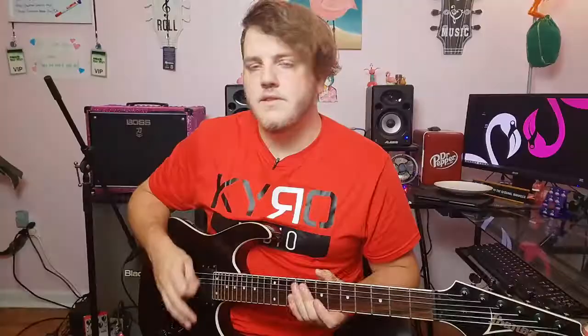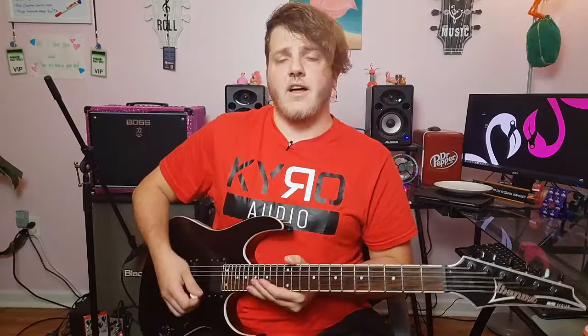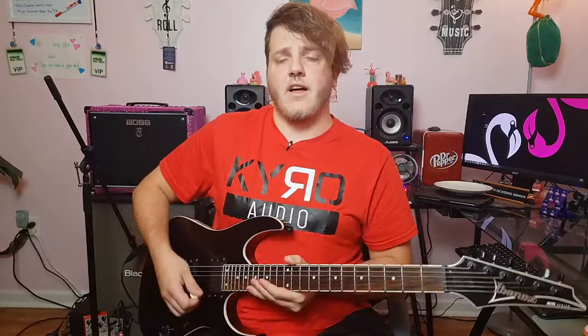Let's go ahead and engage the drive channel. I'm going to keep it on the modern voice and keep the EQ settings the same as we had on the clean channel. That would punch through any mix — on stage, recording, whatever. That sounds really good — a really good overdriven, crunchy kind of tone. I like that a lot. That's a good sound.